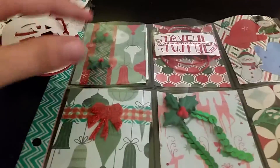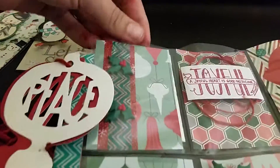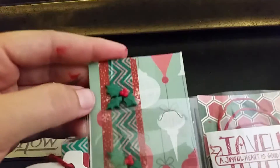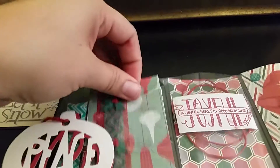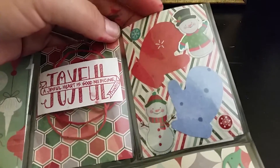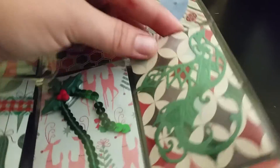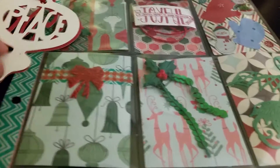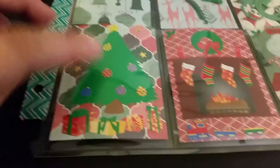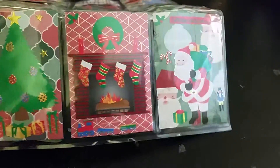I used that stamp, and then I had hauled these little buttons from Tuesday Morning. Excuse my hand — it's all inked up right now because I was creating. I also used little die cut mittens that I got from Crafty Lady — she sent me this cutout. And I got these little gold ones in another one of my entries, along with a set of Christmas stickers that I used to make the bottom. So cute.